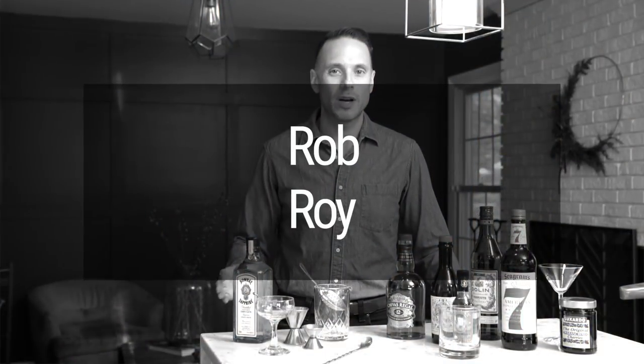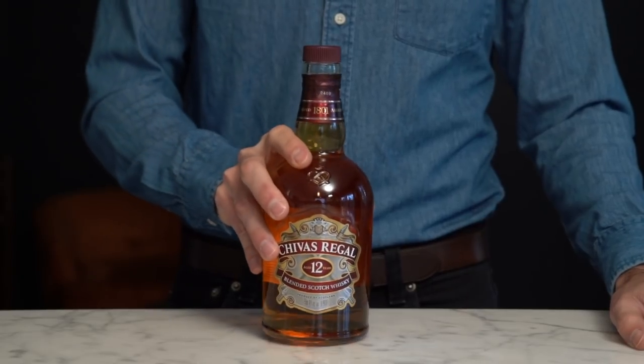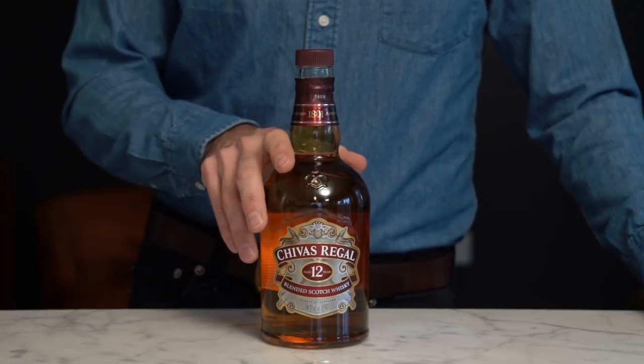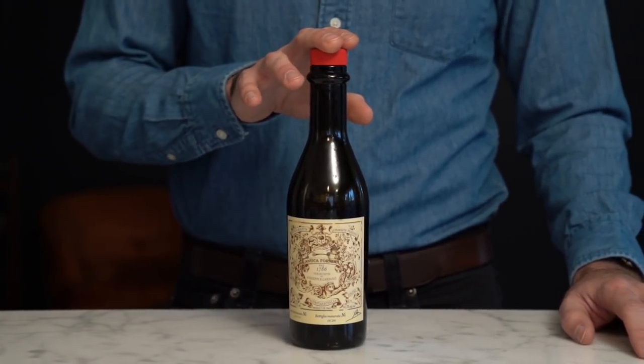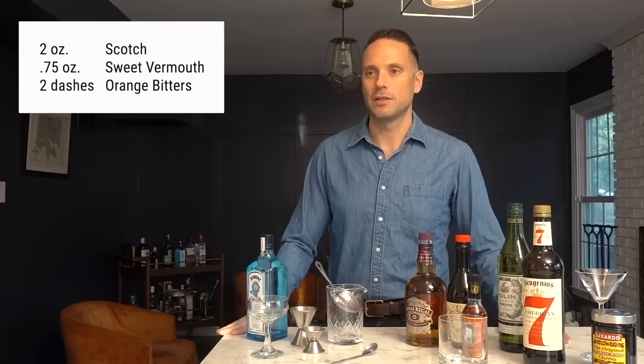Next up we have the Rob Roy. A Rob Roy is very similar to a martini except instead of gin you're going to use scotch, and instead of dry vermouth you're going to use sweet vermouth. Now for the scotch, you do not want to use a single malt — you want to use a blended scotch. My favorite for a Rob Roy is Chivas. Again, your choice of vermouth is very important. It's a little pricey, but in this cocktail there is nothing better than Carpano Antica. I've tried other sweet vermouths including Martini and Rossi, which isn't bad, but Carpano is vastly superior.